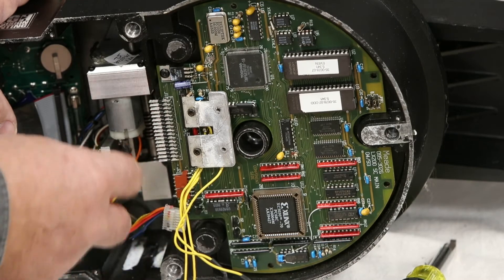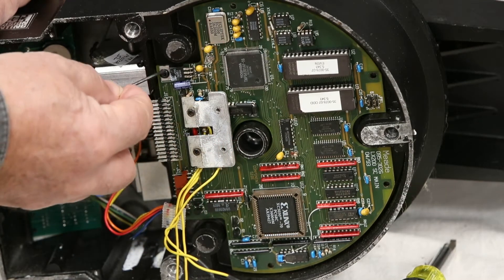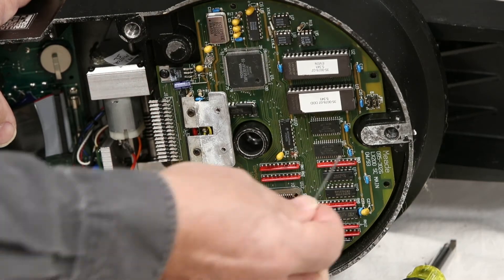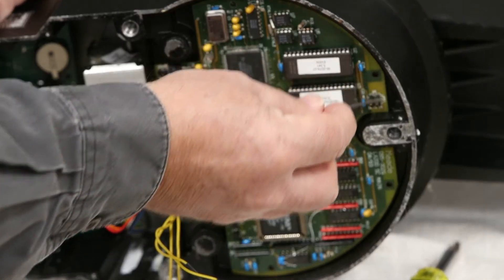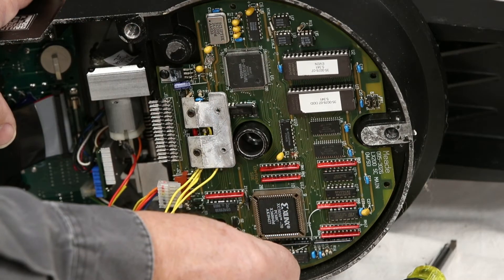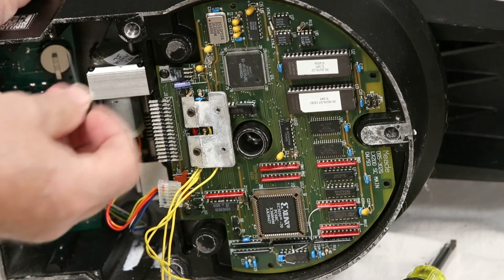Now, on your main circuit board, you'll have one screw here, another one here which is already taken out, and then you'll have one up at the top and one over here — so that will be four total. There are two more screw holes, but these are always left blank; there's no screws in them, so don't worry thinking that you got any missing — they aren't there.